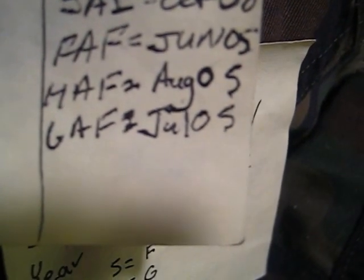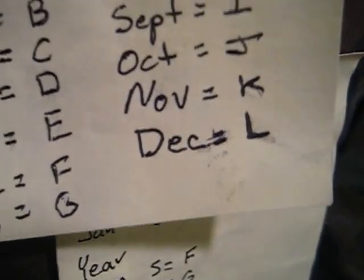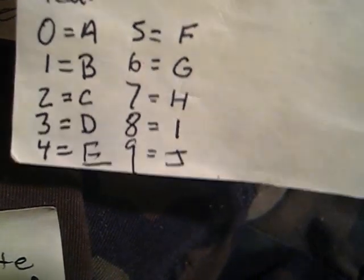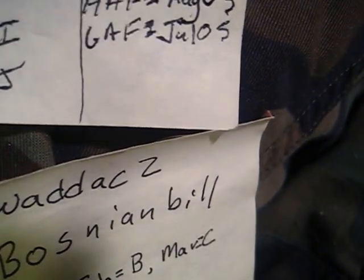Let's do another one. I've got one here — FAF. Or we can do the bottom one: GAF. That's going to be July of 05. So what you do is take the first letter. With GAF, you find G — it's for July. And then AF would be for the numbers: A is 0, F is 5. So that lock would be manufactured in July of 05.